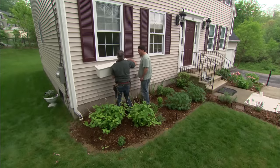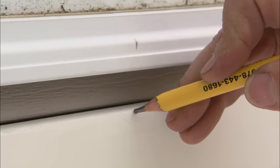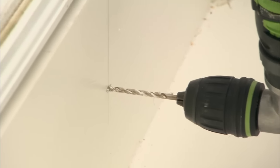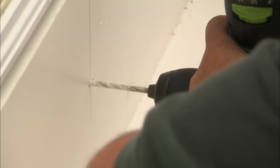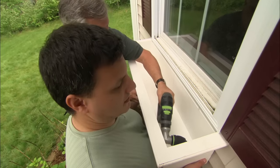I'm going to hold the box to the underside of the window and just eyeball it — center it. Then I'm going to transfer the mark that's on the window down to the window box. I'm using my drill with a right angle attachment so I can fit it inside the window box, and drill straight through the back of the window box into the siding to mark a reference hole.